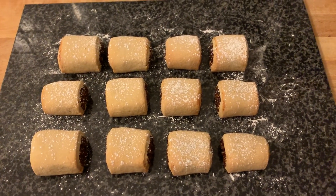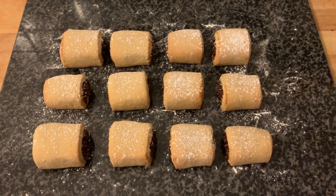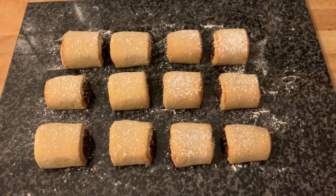Okay, so here are my 12 fig rolls, looking very nice. Let's have a taste. We'll compare them in size.